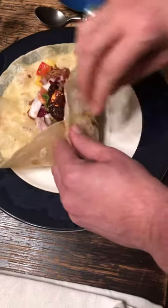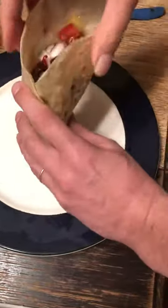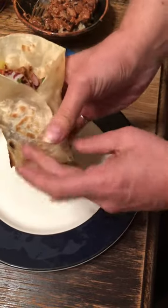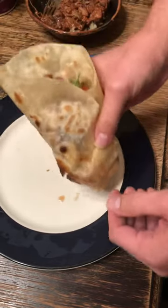Turn, turn — and then you have all of your goodies right there. You can take an amazing bite and nothing really falls out of the bottom. You might get a little bit of juice, but it holds together beautifully.